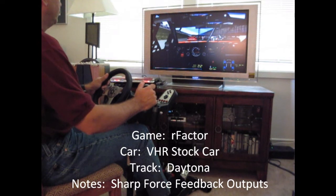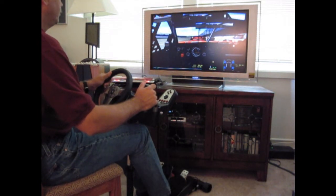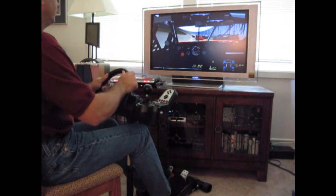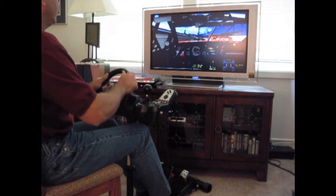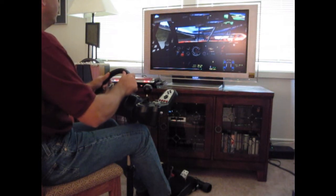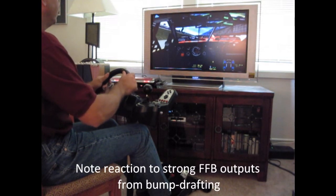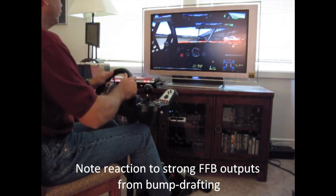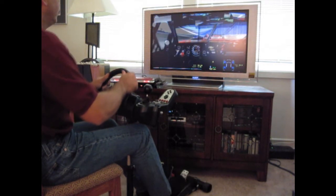Now we'll turn to the intense world of restrictor plate stock car racing with the BHR 2010 mod at Daytona. Here the driver inputs are very small, but as the cars beat and bang on each other the force feedback outputs to the wheel go way up. We took some pretty stout hits from bump drafting during this session which really put this wheel stand to the test. Once again, although we see a bit of movement out of the wheel stand, it's nothing that compromises in-game performance.